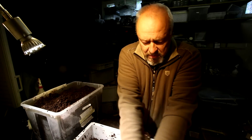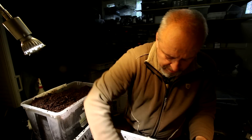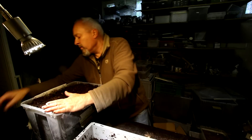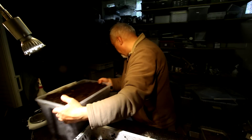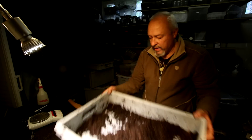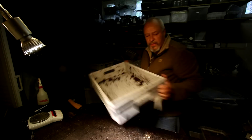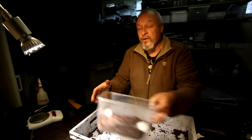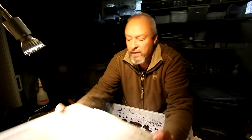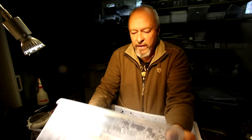The substrate looks not too bad, though a little bit too wet, especially on the bottom of the box. This happens normally — if the material stays too long inside the box it will always be slightly wetter later than at the beginning. That's one of the reasons why it's good to check the boxes from time to time, just to prevent the animals from dying in an overly wet substrate.